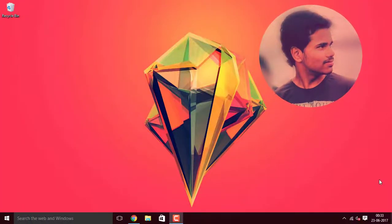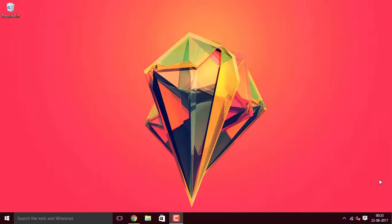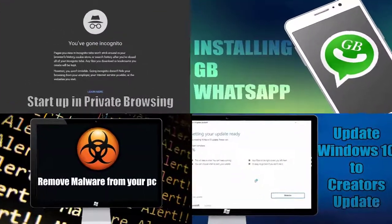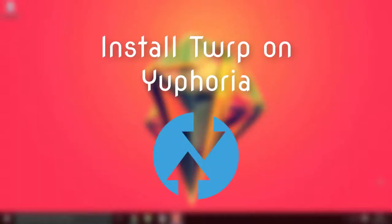Hey guys, what's happening? This is your host Hemantraj and welcome back to another episode of Tech2Tricks. Hope that you are familiar with my older tech tutorials. In this episode, let us learn how we can flash the TWRP on your Euphoria. That being said, let's get started.